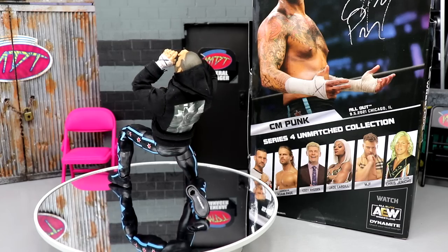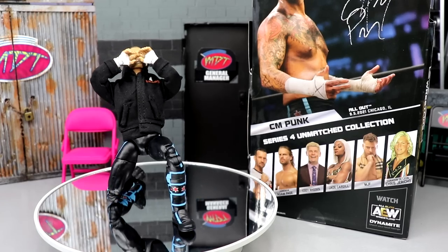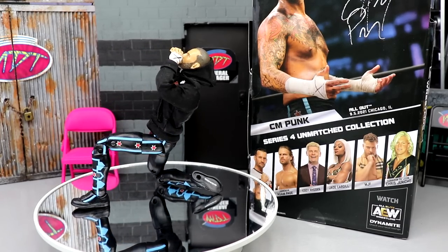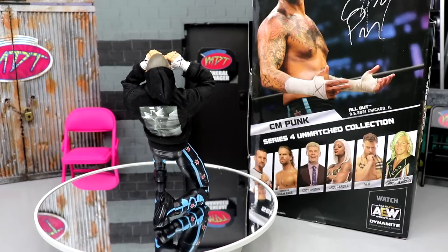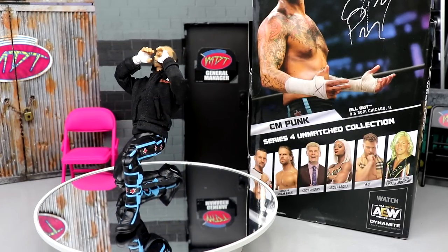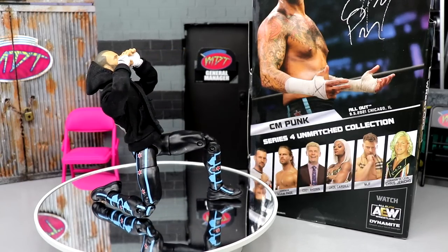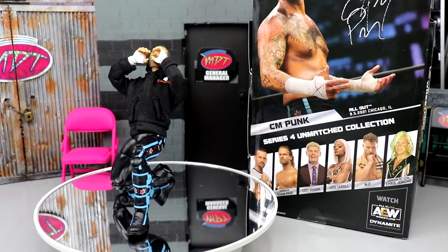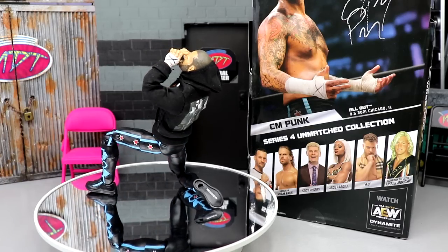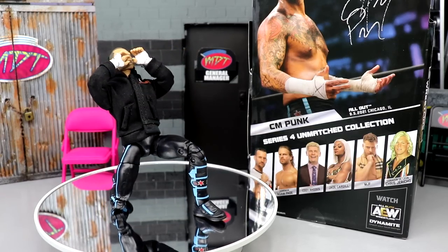Here's the straight edge superstar out of his packaging. First impressions — I'm actually enjoying this figure a lot so far. I do have my gripes and critiques that we're going to get into. We're going to break it all down, let you guys know what I like and what I don't like — the cons and the pros of this AEW Unmatched Series 4 CM Punk. But before we get into the figure itself, let's dive into his accessories, and then we'll run it back and take a closer look at CM Punk himself.